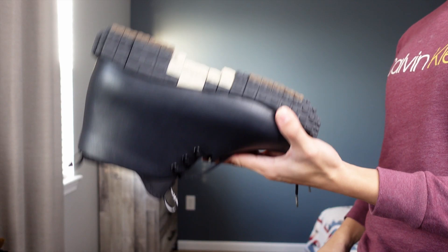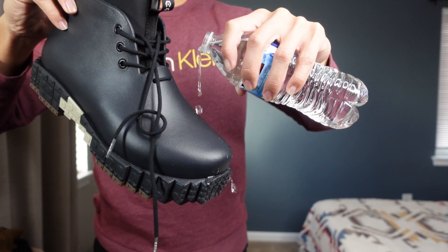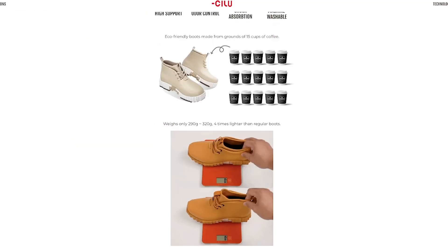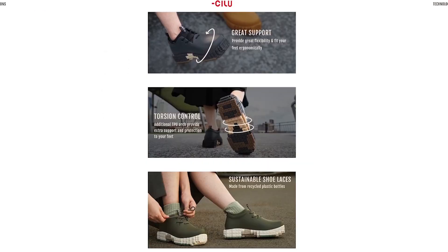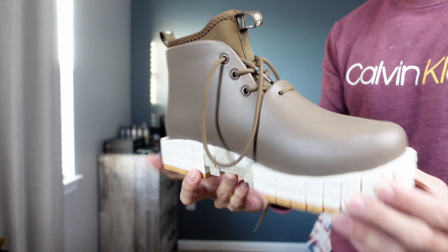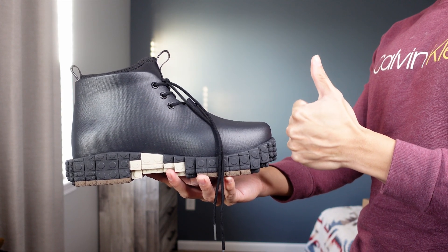Extremely lightweight shoes — we are talking about only approximately 300 grams. Definitely waterproof, as you can see. Based on the description, it's shock absorption, moisture wicking, breathable, and it has odor control. The shoes themselves are made from ground coffee, which is something I never heard of, so it's pretty unique.